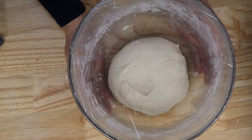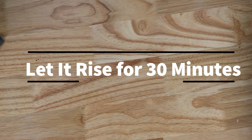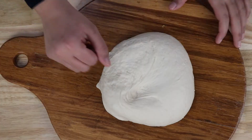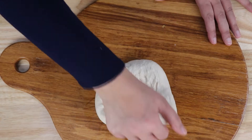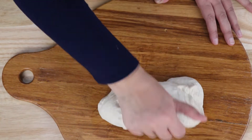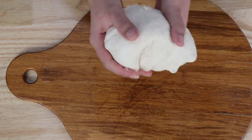We'll let this rise for 30 minutes. The dough is ready. Now we'll knead it a little more. The dough is completely ready.